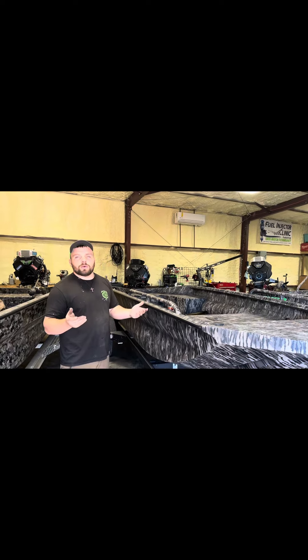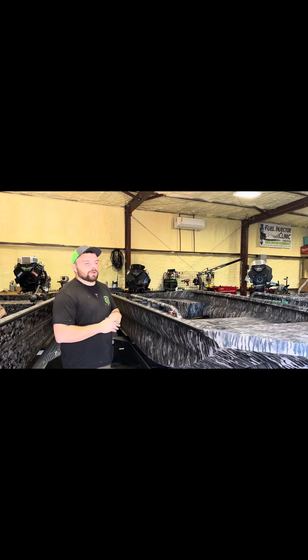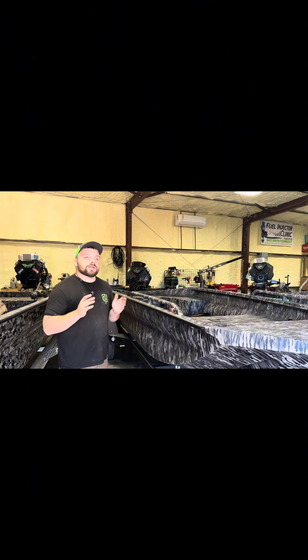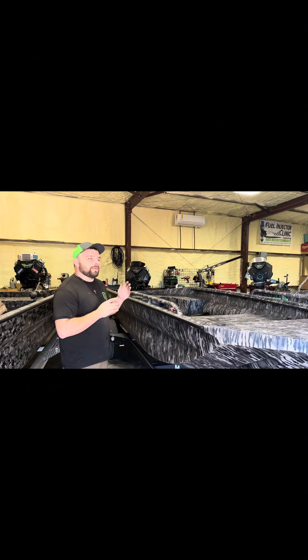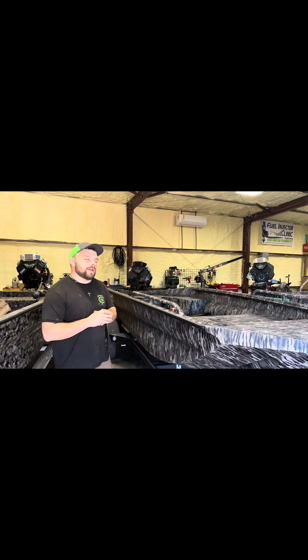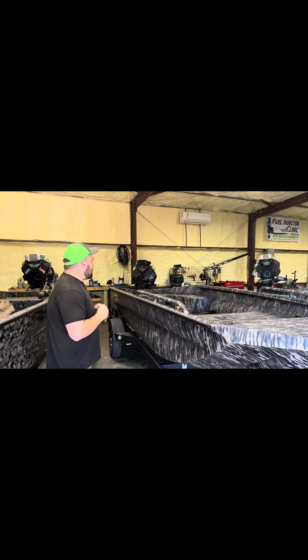When you run your engine without oil — you have rod bolts back out, you're chewing cranks up — the engine needs oil, and the best way to keep it in there is to keep the head gaskets good. So MLS head gaskets are a great addition that Mudbuddy added.